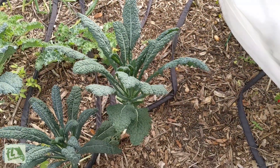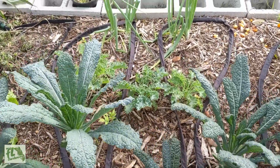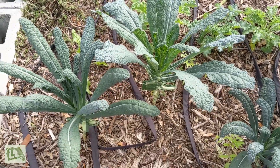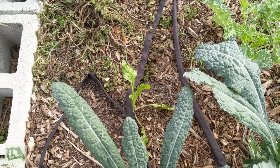While we're over here, let's check out the kale — dinosaur kale, dwarf curly kale, and onions — all look like they're doing pretty well. They definitely didn't mind the cold at all.